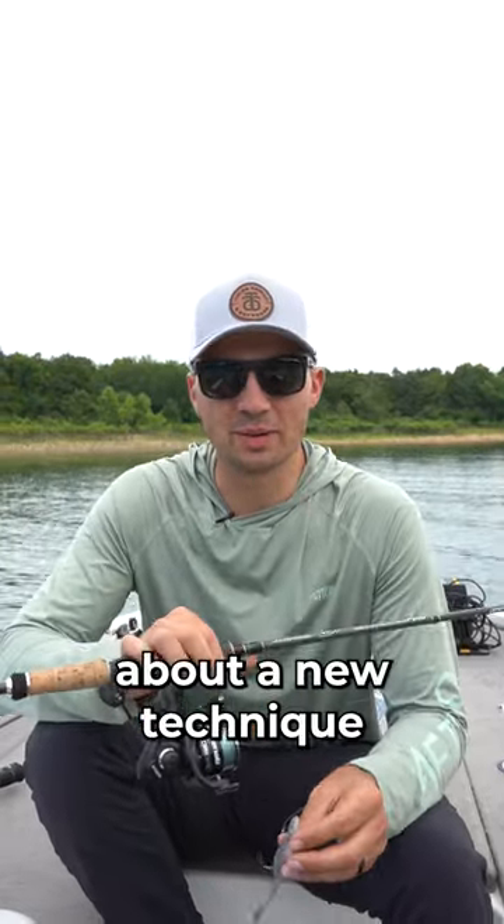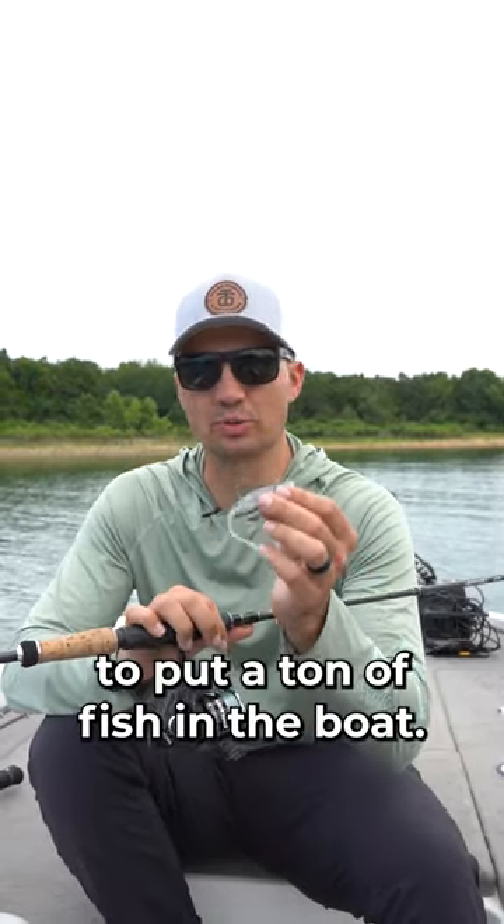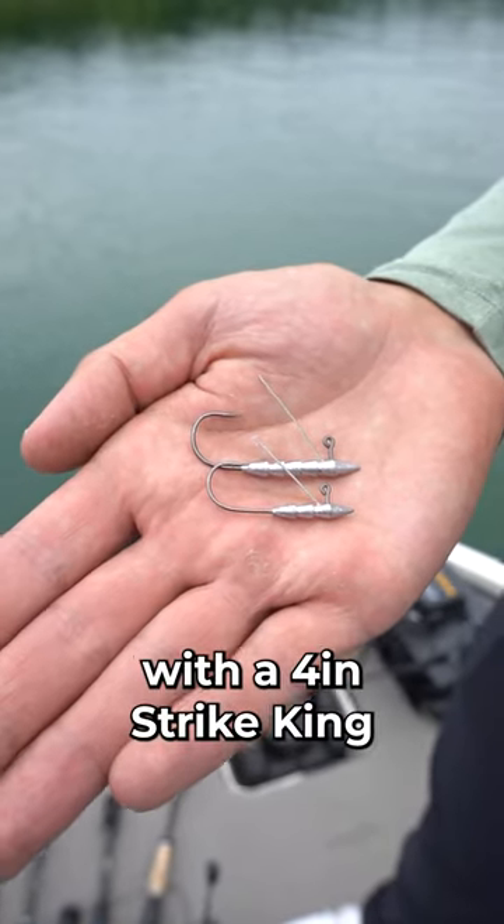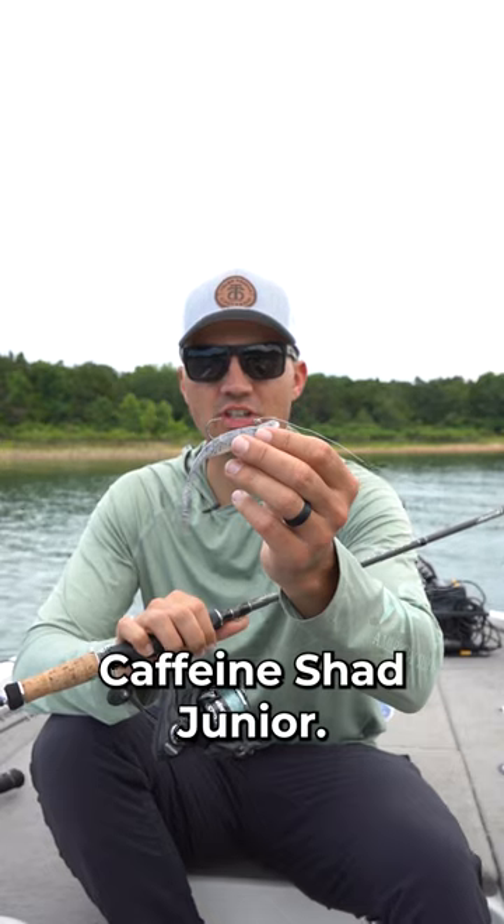What's up, y'all? I want to share a really quick tip about a new technique I've been using this summer to put a ton of fish in the boat. That's the Core Tackle Hover Rig with a 4-inch Strike King Caffeine Shad Jr.